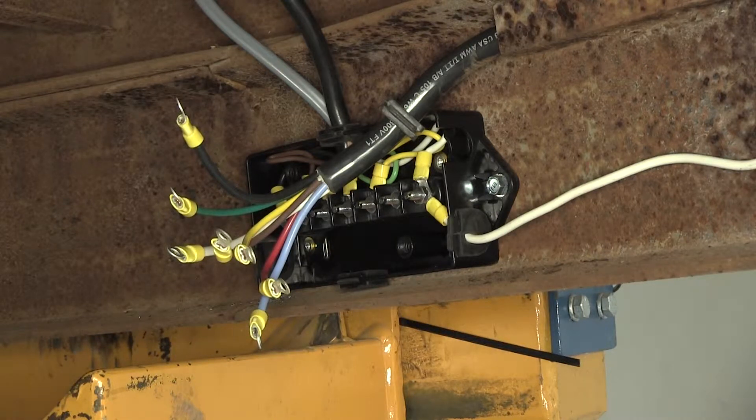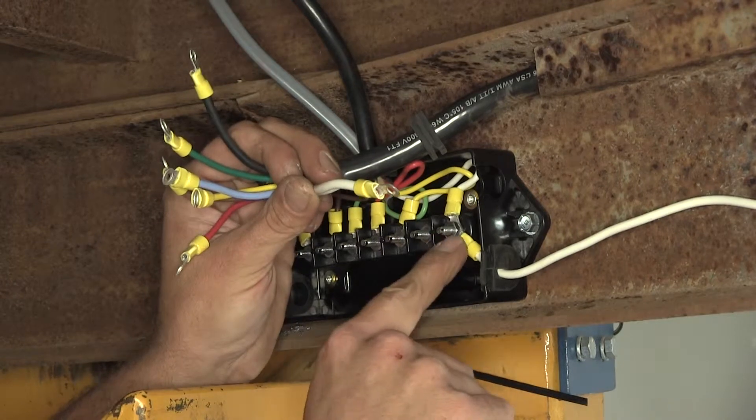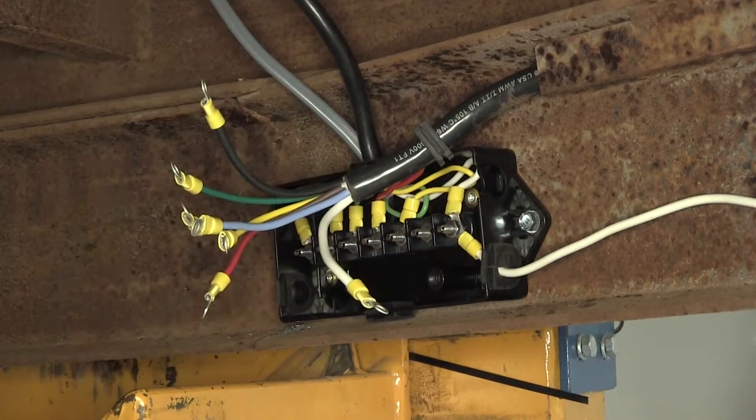Now we need to refer to the guide as we had discussed and make sure that we match these wires up appropriately. We'll start with our white wire here — this is going to be our ground — and that's going to match up with the white wire on the trailer, which is ground as well.